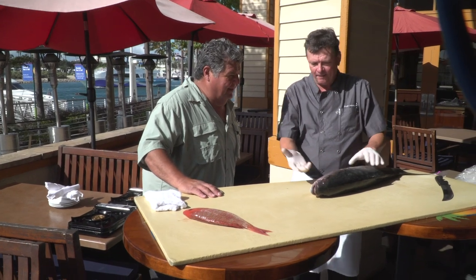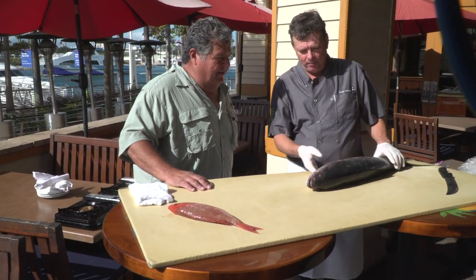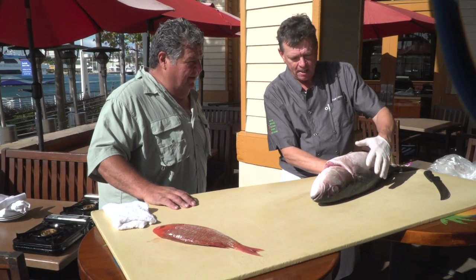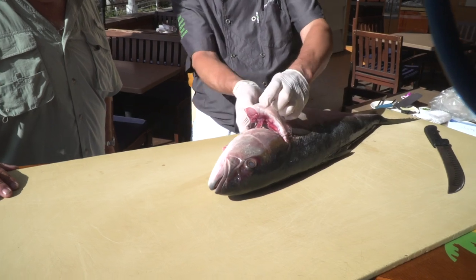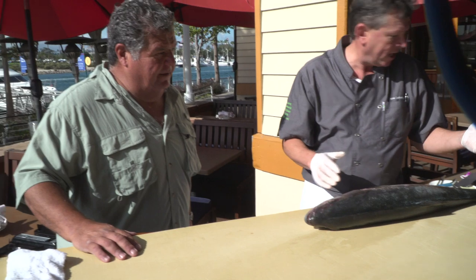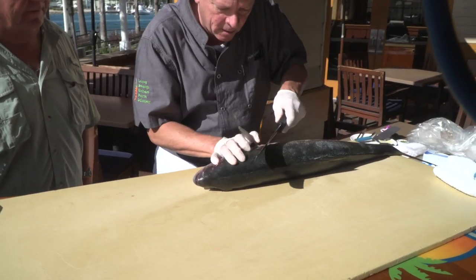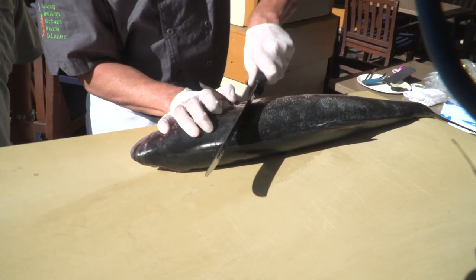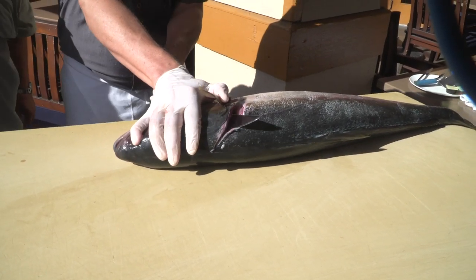Well, here we go. I got lucky — I've got two fish delivered to me that were already gutted, so that made my life a little bit easier. You can see where the butcher ran a knife here and basically cut this open and pulled out all of the guts inside the fish. The first cut I like to make is behind the head here, running right behind his head and around this first gill, and make that cut right there.